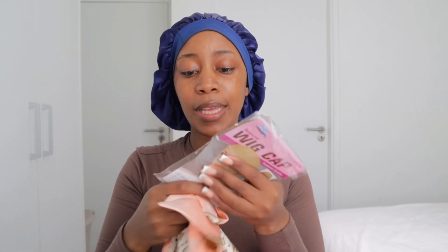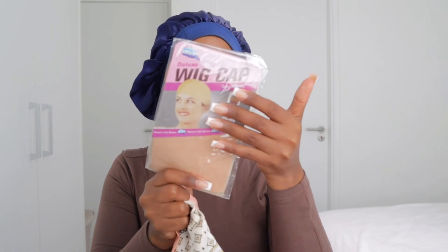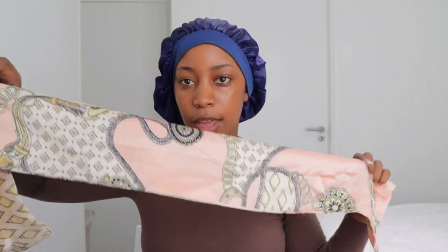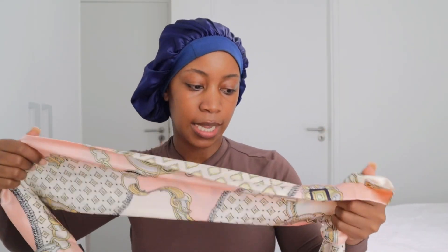Let me show you the goodies it came with — it didn't come with much really. It came in this bag over here and the weave was in this bag. Inside it has a wig cap and this lovely scarf — this is beautiful and it's going to be useful for this video as well. So yes, this is what it came with.